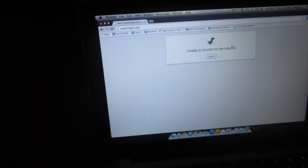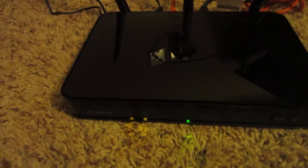Finally, what you're going to do is go to your browser and go to routerlogin.com, and it will go to a website once everything's booted up on your router — once all the lights turn green and everything.